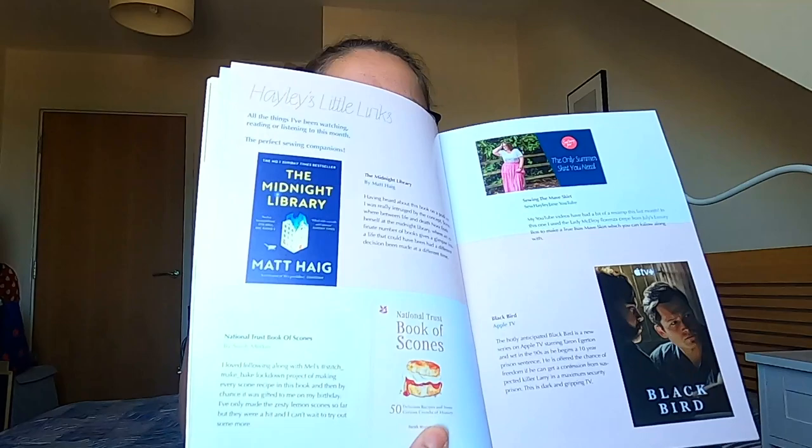Hayley's little link section — she's got a book there by Matt Haig, The Midnight Library, and the National Trust Book of Scones. Looks really yummy, I really want to make some scones now. And then she's got sewing the Maeve Skirt, which is a link to her YouTube channel because she did a video on that recently. And her TV recommendation is Blackbird, which is on Apple TV. And the subscriber profile is Becky, who I subscribe to on YouTube. I'll sit and read this properly with a cup of tea later, and my Jazzy's obviously.